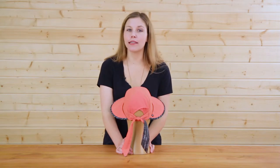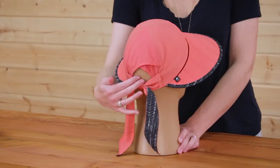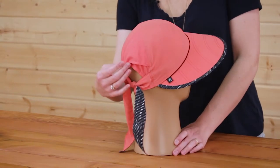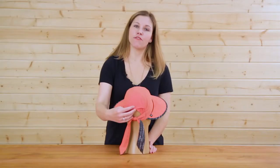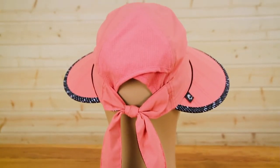Ladies, we've heard you loud and clear that you want excellent sun protection while you have your hair back. Well, here we have a ponytail holder that also has a coordinating mesh fabric to make sure that your head stays nice and cool no matter how hot the weather.